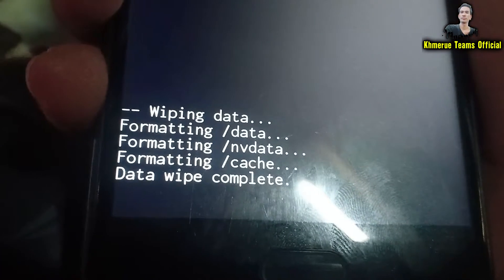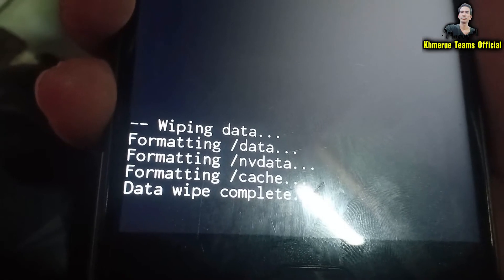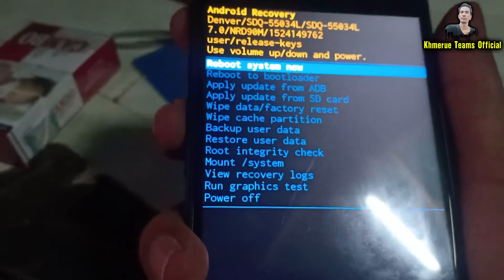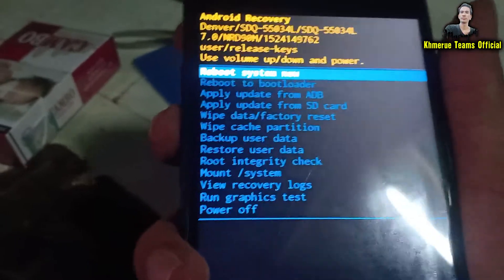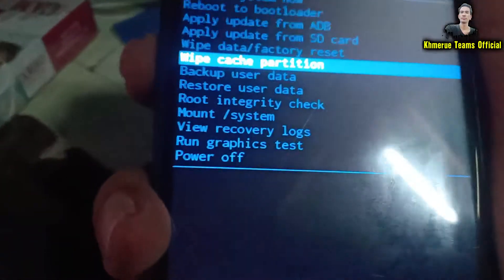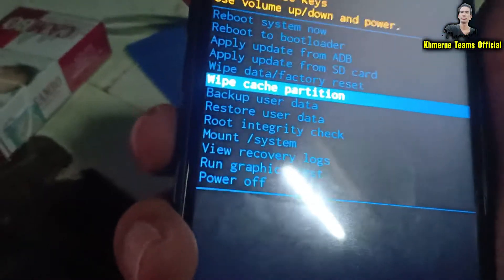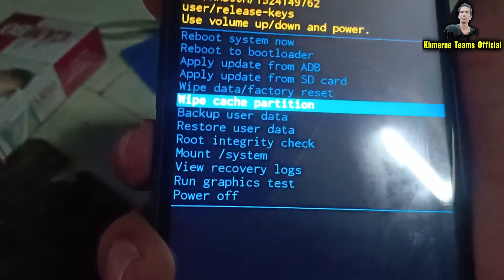The phone is now starting to format and wiping all data. It will take you back to the recovery menu. The next step is to scroll down and select 'Wipe Cache Partition,' then hit the power button again.